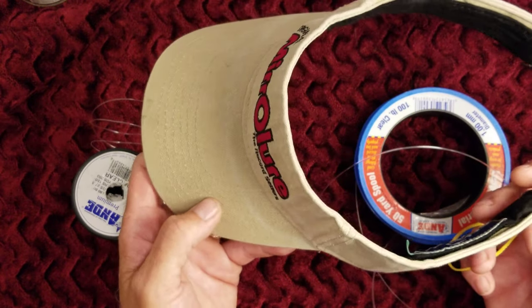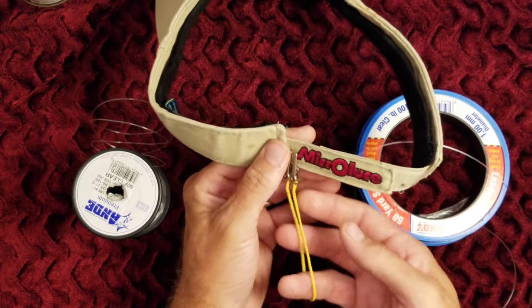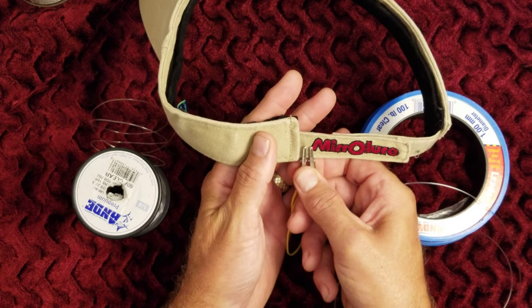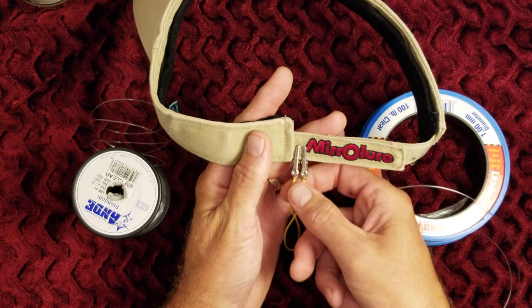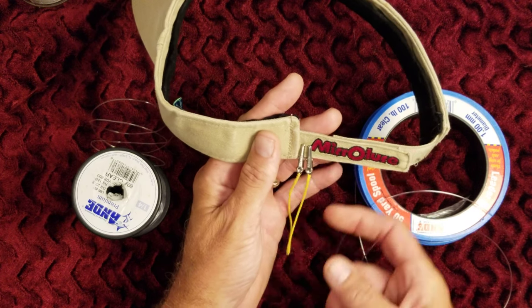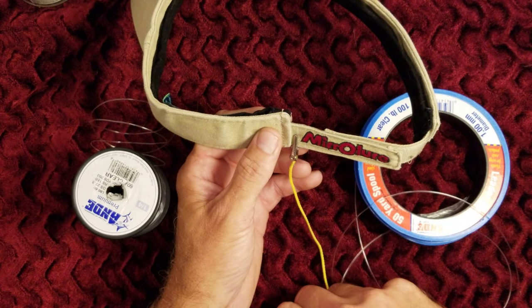This happened one too many times, so what I ended up doing is I quickly made this little gadget — basically two corrosion-resistant alligator clips, and instead of wire I clipped it onto a small piece of braided mason line. So when I'm fishing, I'll just take one of these and hook it to the collar of my shirt.